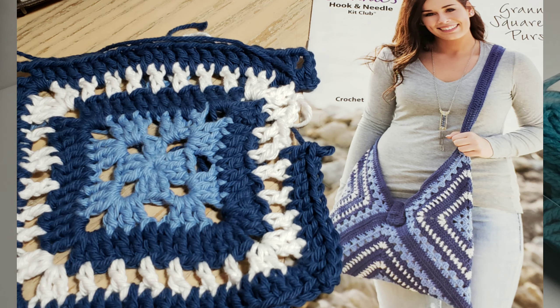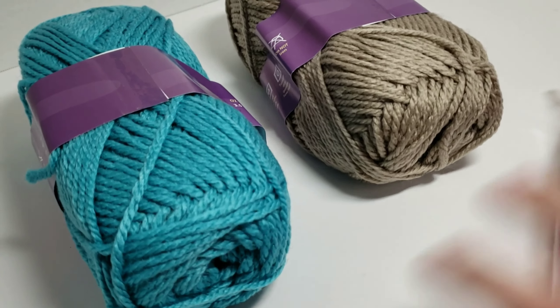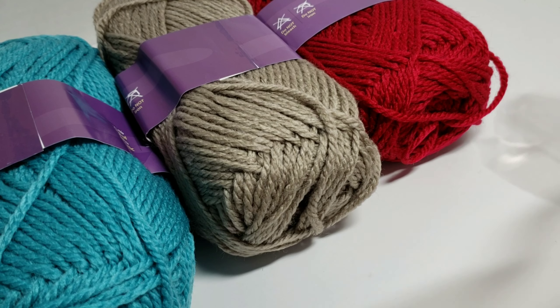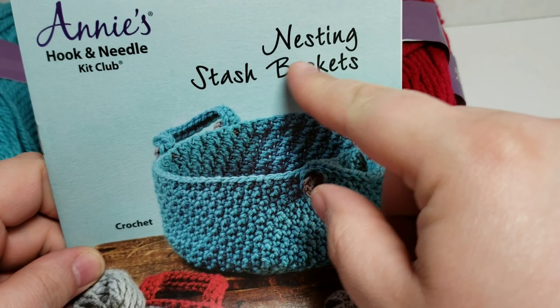Next up is the other subscription yarn — and there are lots of them out there, but the two that I get — this one is called Annie's Hook and Needle Club. I'm actually working on a project from the very first subscription I got. But every month they give you a different project. So this month I'm going to open the package, and we got these — looks like they're a bulky size yarn. We got these three colors here, and then we have this book. Just like Knit Crate, they give you a book. This month is about nesting stash baskets.